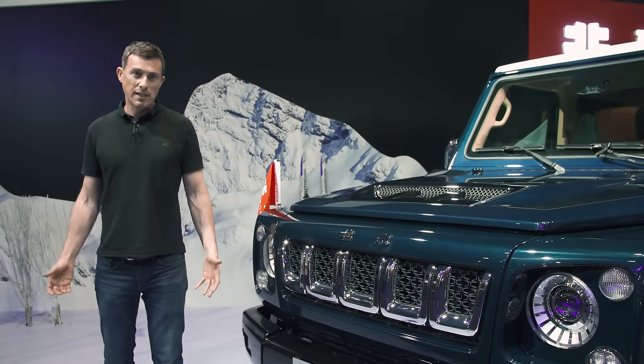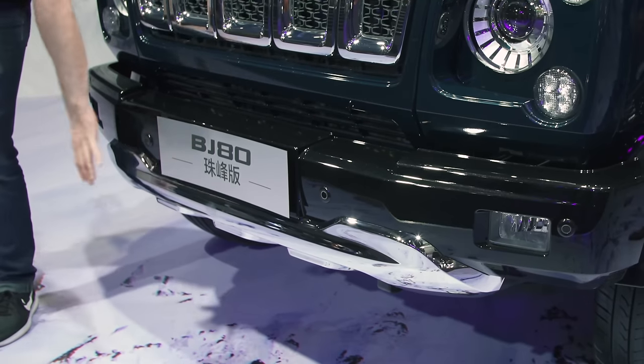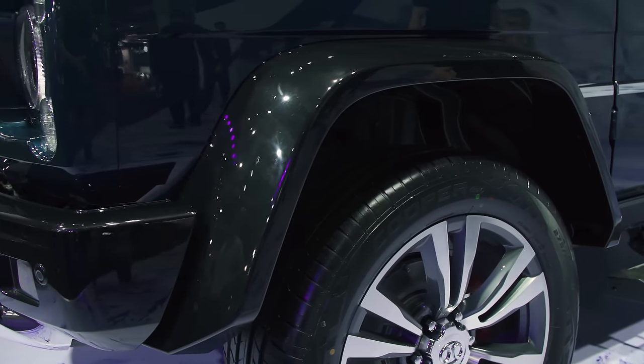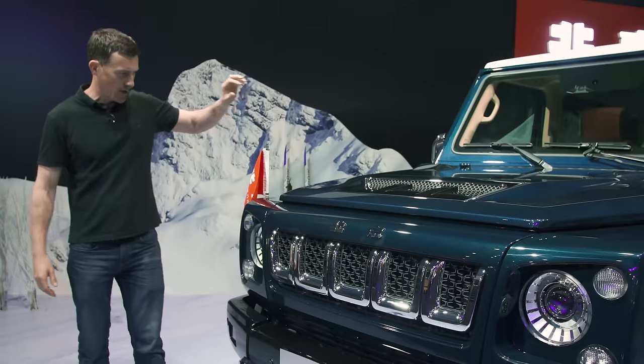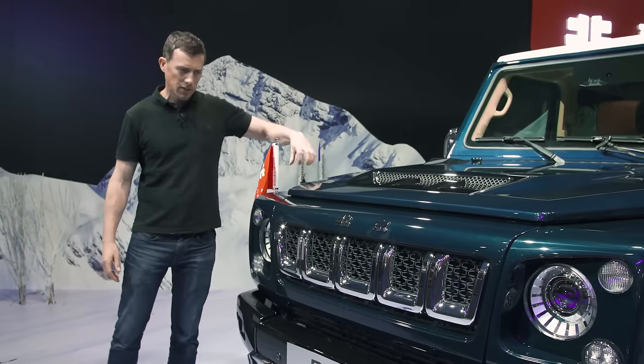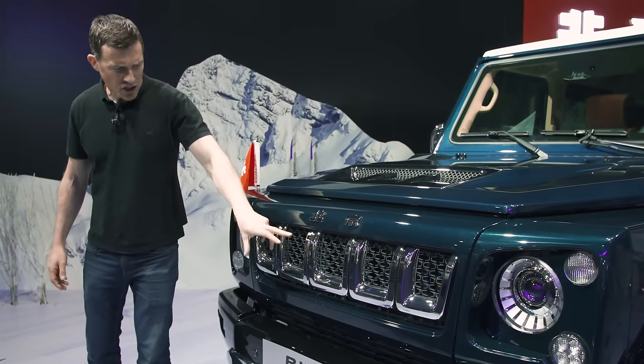The front of the car is very G-Class-y. The light design is like the current G-Class, with the rugged bumper, the pronounced wheel arches, the flat bonnet, and the bluff windscreen. You don't have the indicators on the top of the wings like the real G-Class, though, and the grille is a little bit more like that on a Jeep.